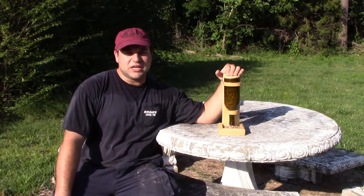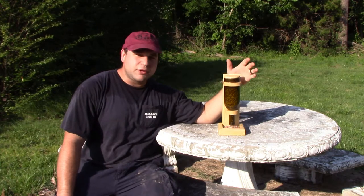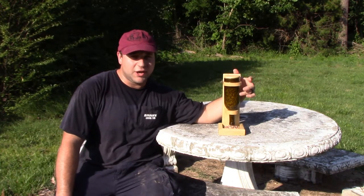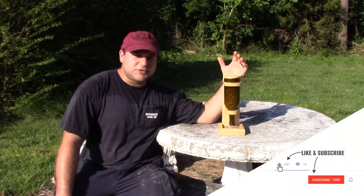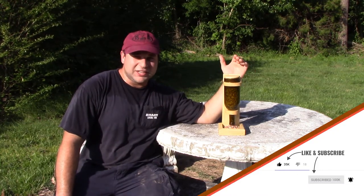Hello and welcome to this week's edition of BS with AJ. As I said before, this week we're going to be making this bird feeder and we're going to be using the bottle we cut in half on our last video. So if you do like this video, be sure to like, share, and subscribe because we do videos like this every week. Let's go ahead and get started.